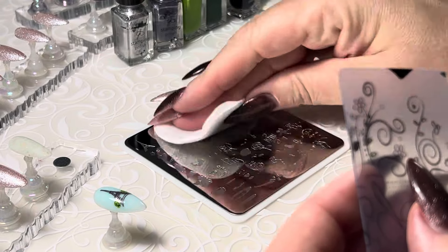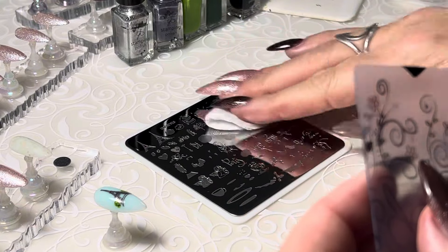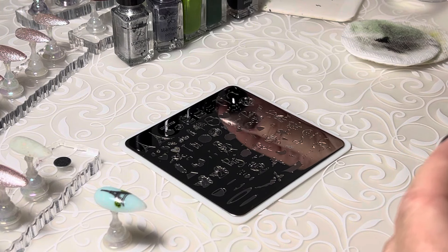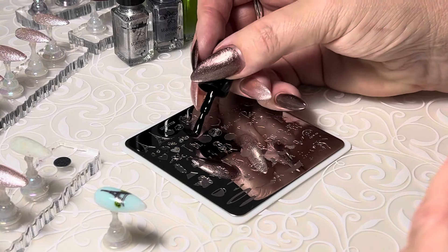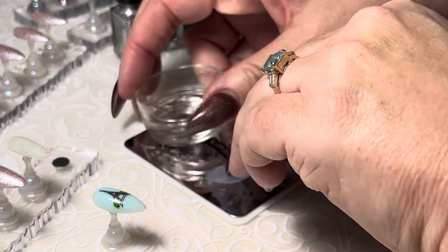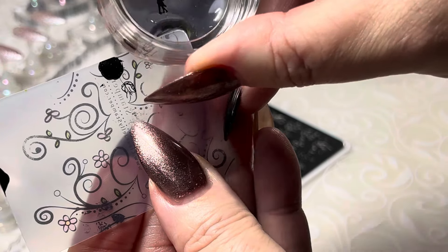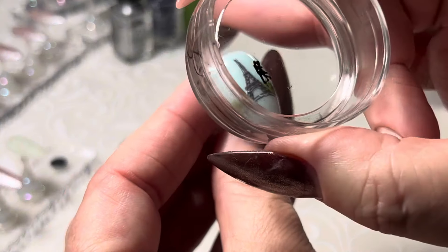We're going to clean up first. To try and avoid a void in their heads, I'm going to apply my polish up into the image, then scrape the opposite direction and lift immediately. Much better. Get rid of those extra images. Now we're ready to create our cute little dancing couple in front of our Eiffel Tower.